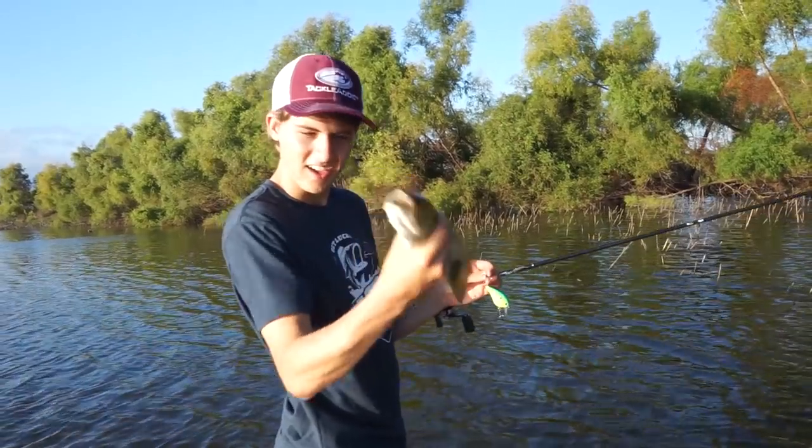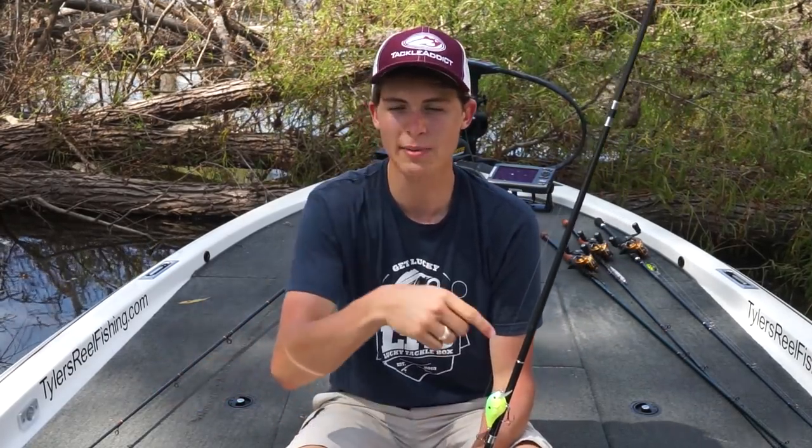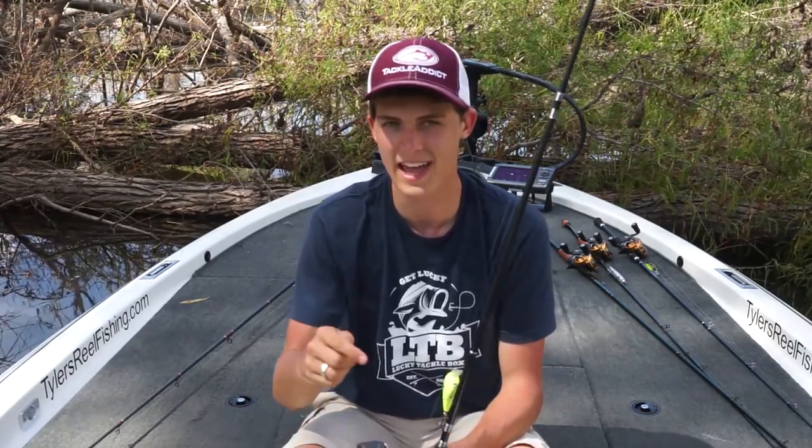As you guys saw in that video, the Maine Minnow Squarebill by Throwback Lures is a great squarebill that you'll get in your Lucky Tackle Box. I hope you guys can put it to use and catch some good fish. Make sure you leave a like and subscribe to my channel, and subscribe to the Lucky Tackle Box channel as well because they have some awesome instructionals. We'll see you guys next time!